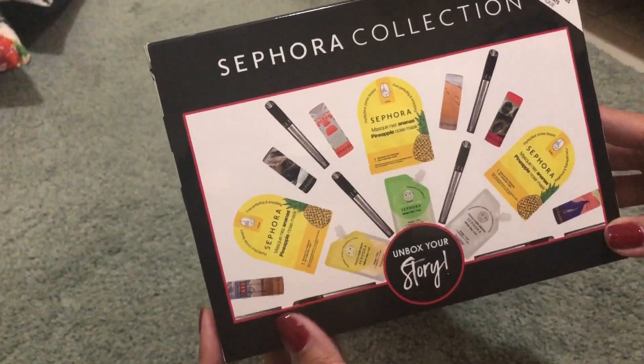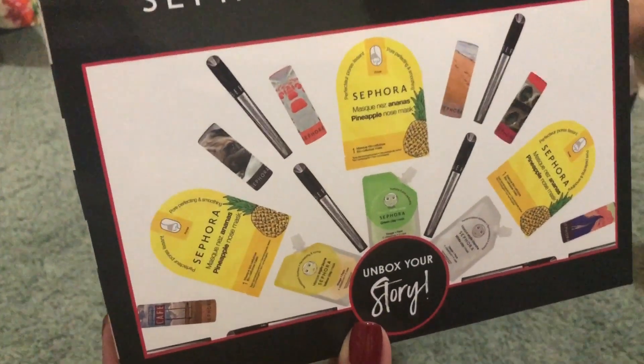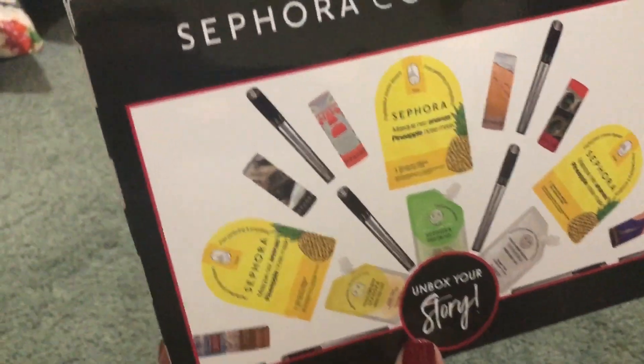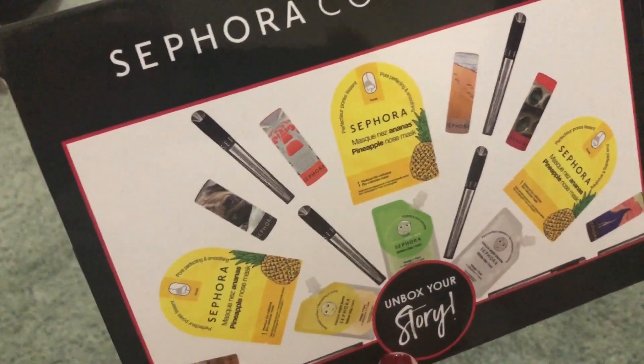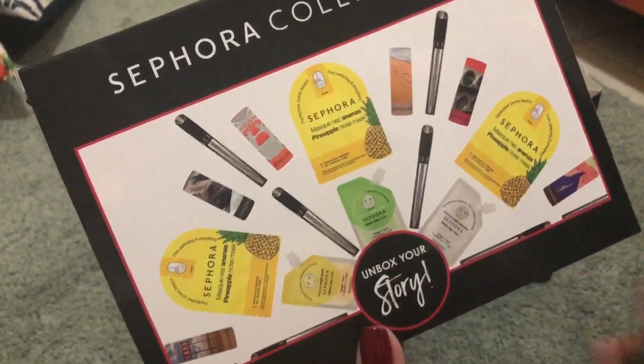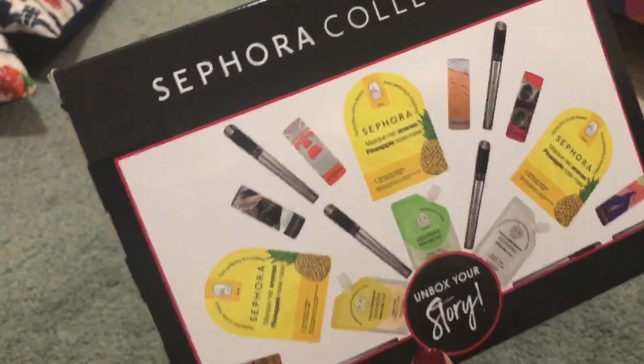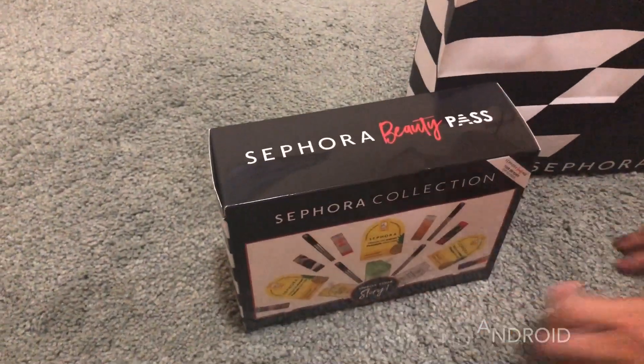Ngayon nasa black card na ako. May physical card na nakukuha sa store, at pag na-reach mo na yung black, pwede na sa app. Every time na bibili ka, meron kang additional points.